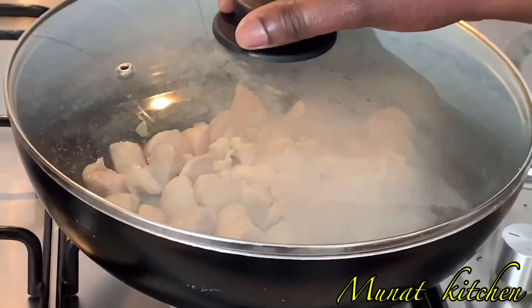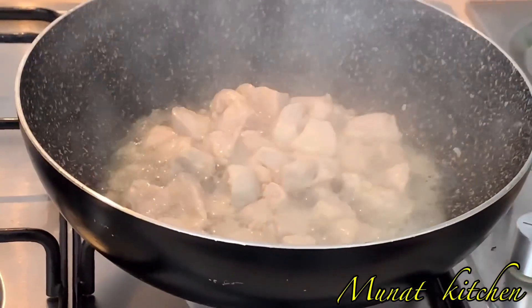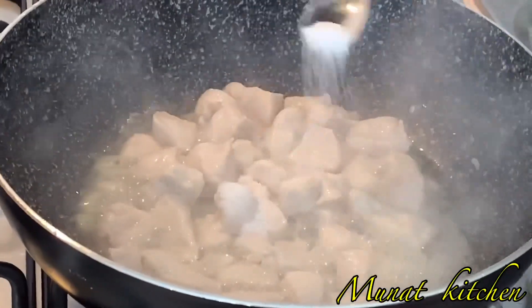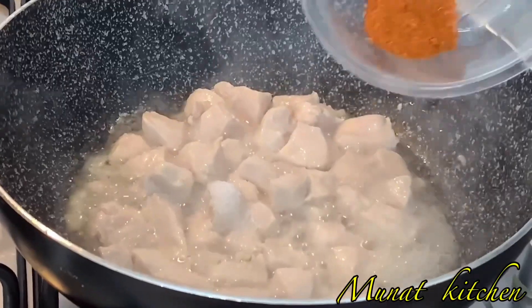After this, I'll cover it on a medium heat to cook for 10 minutes. This is after 10 minutes, and now I'll go ahead and add in my spices — first some salt, and then some chili powder.